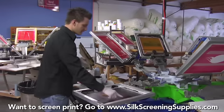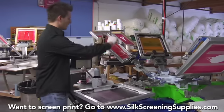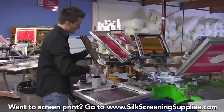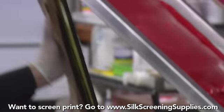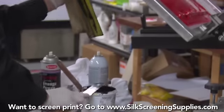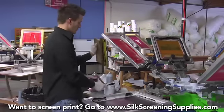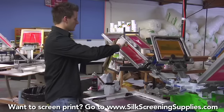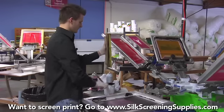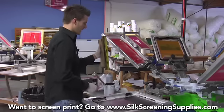Look how nicely this spatula cleans up our frame. We do the same thing with our squeegee — just clean as much ink off as possible. It conforms to the squeegee blade very nicely and easily. The more ink we can clean, the less chemical we're going to use, the more ink we save, and the cleaner we keep our shop. The better tools you have to do that, the easier it is on you.